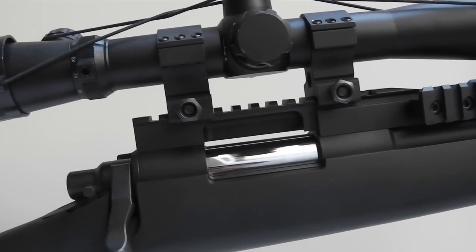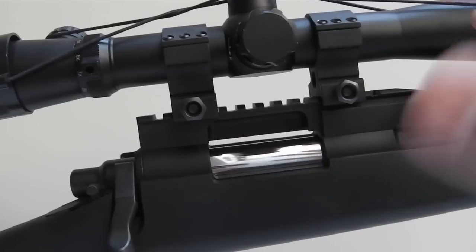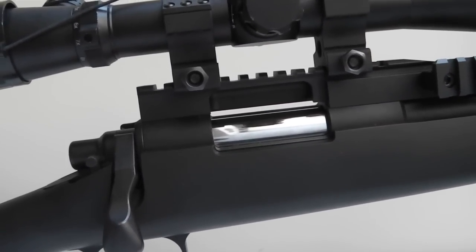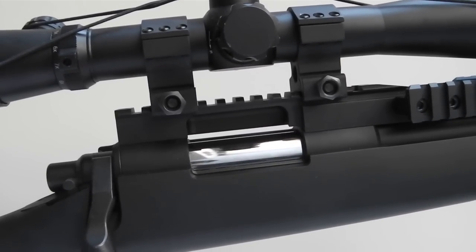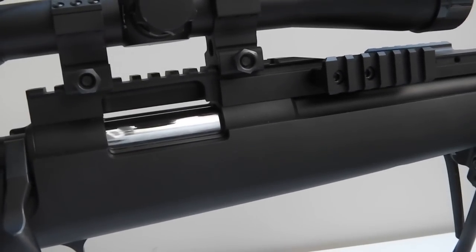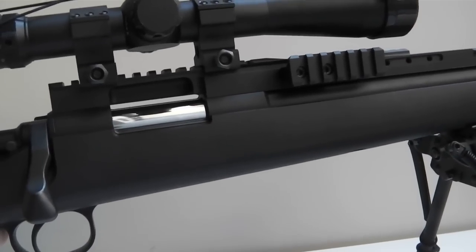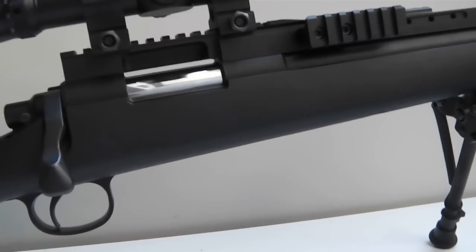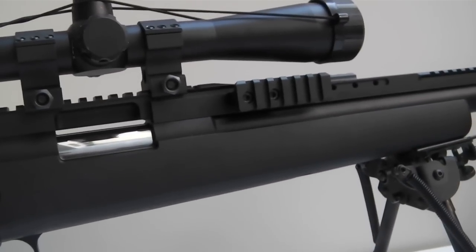For sniper rifles you do want to shoot heavier rounds, but depending on the spring and the FPS you have, you'll get different consistencies with your BBs. You really have to play around with it a lot to understand which combination works best with your gun, because it's going to be different every time. That's the only finicky thing about sniper rifles — they take a while to optimize for the performance you want.